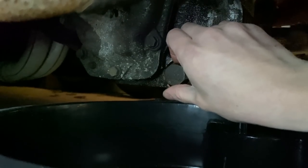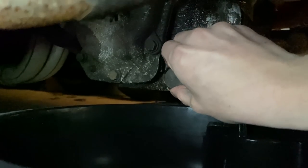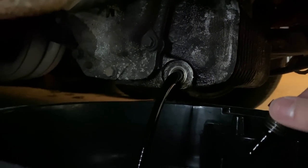Strangely enough, unlike a lot of people it seems, I've never had an issue with dropping the sump plug into the oil, the oil flow missing the drain pan, or getting the oil up my arm. But I can assure you right now that this level of success is not to be sustained.